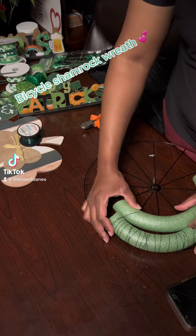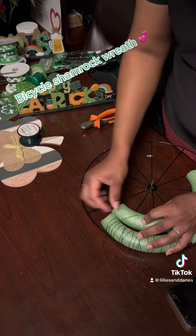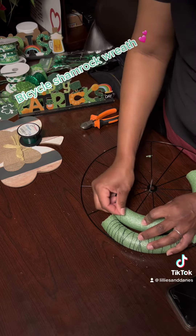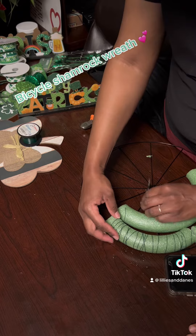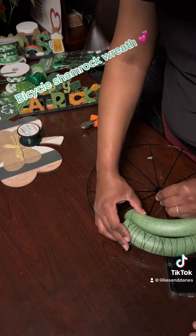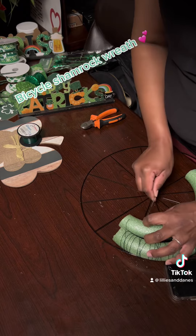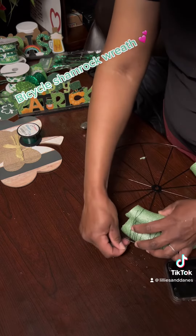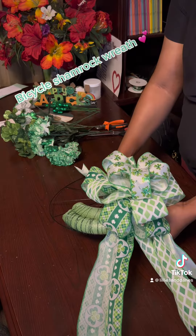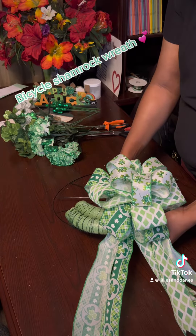Hey friend, welcome back to my channel. Today we are creating a bicycle Saint Patrick's Day themed shamrock wreath. We are using floral wire and foam, wrapping it around the bottom of the form so that we can put our flowers into our bicycle piece.